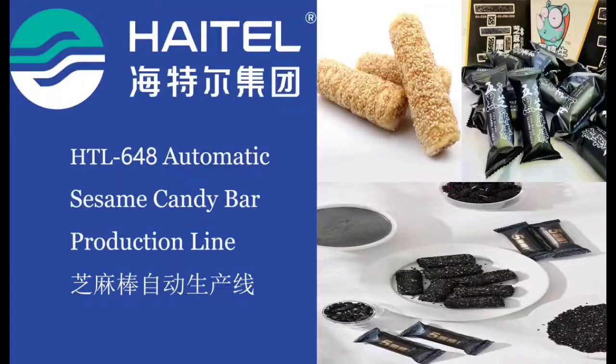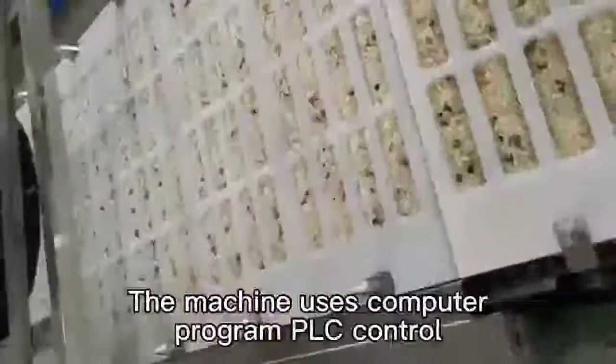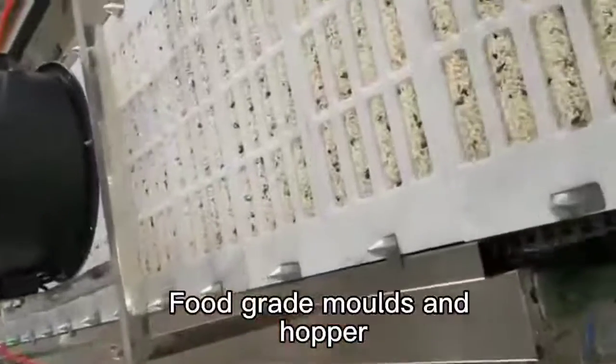Sesame candy bar and sesame balls molding production line. The machine uses computer program PLC control for stable performance. Food grade molds and hopper ensure product safety and consistency.